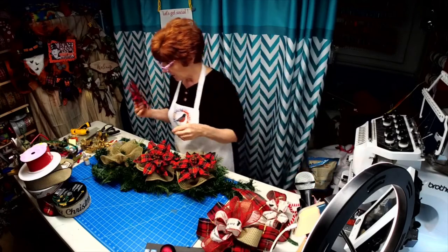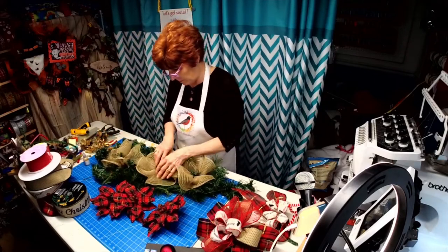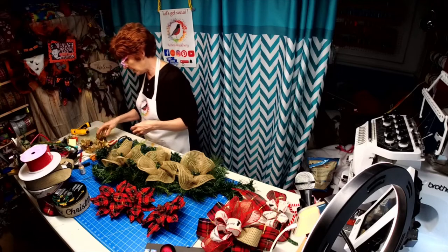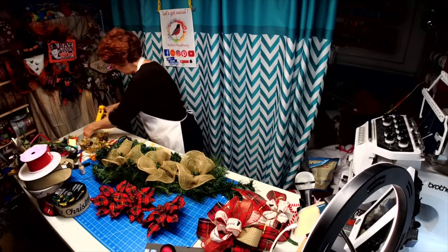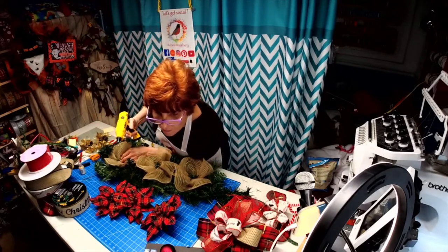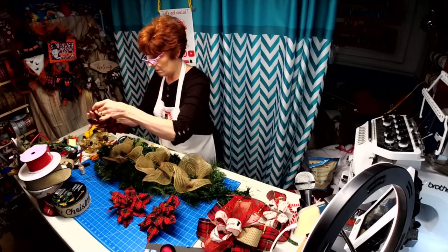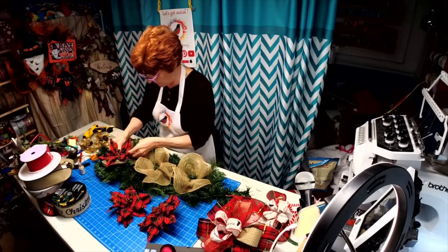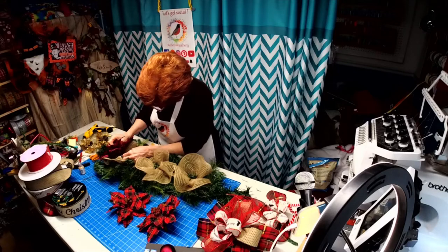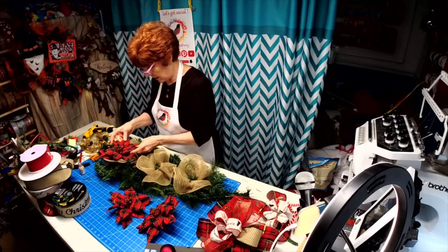Those are both listed if anybody's interested. We're going to glue these to the wreath base. Not all my product came in for this so I had to improvise, but I think it'll be okay. Hi Dawn — your sign went out this morning. Dawn orders a lot of custom signs from me, and she makes some really awesome wreaths. I can't wait to see what she does with the sign I just made for her.